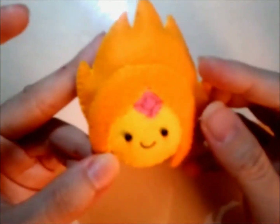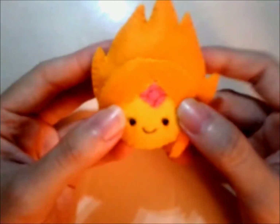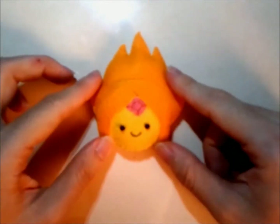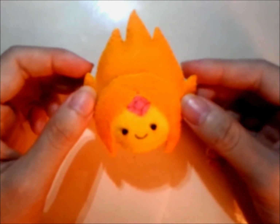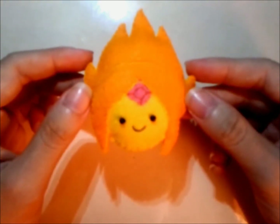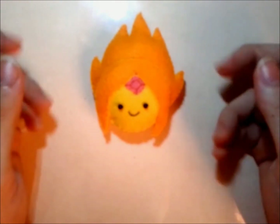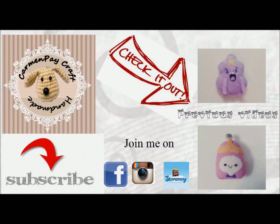And we are done — now you have your own Flame Princess! I do hope that you like this tutorial, and please do remember to let me see if you make one for yourself. I will be making more princesses from Adventure Time, so do stay tuned. Check out my previous videos and please do subscribe.